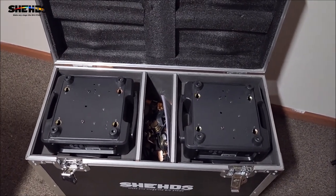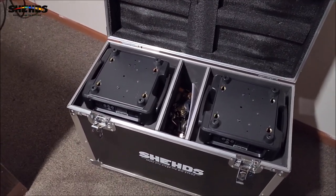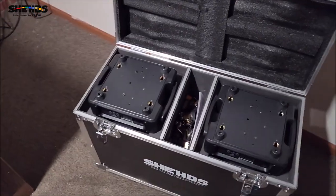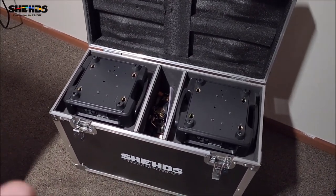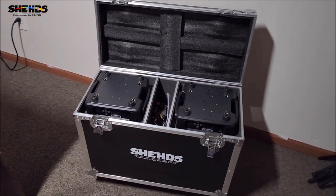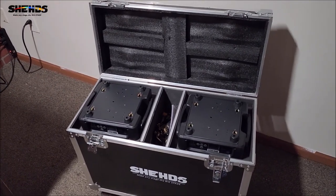We will be using these lights possibly in the later part of August, September, and October. I've got some small gigs coming up where these probably won't be used, but I'm going to do some cool stuff with them in the future so stay tuned. We'll be showing the flight case rolling around — you'll see that in the gig logs on the DJ Fire channel.